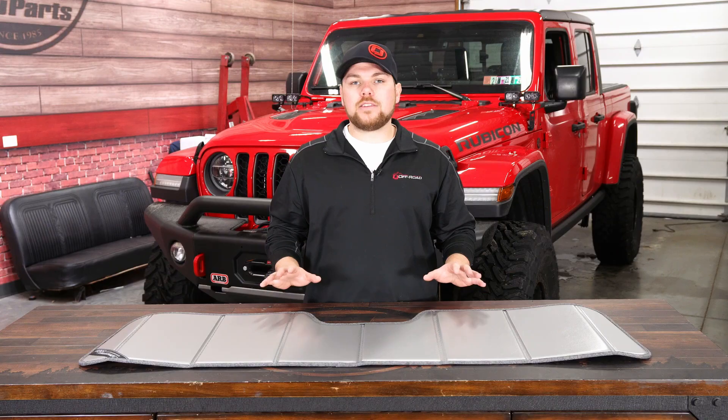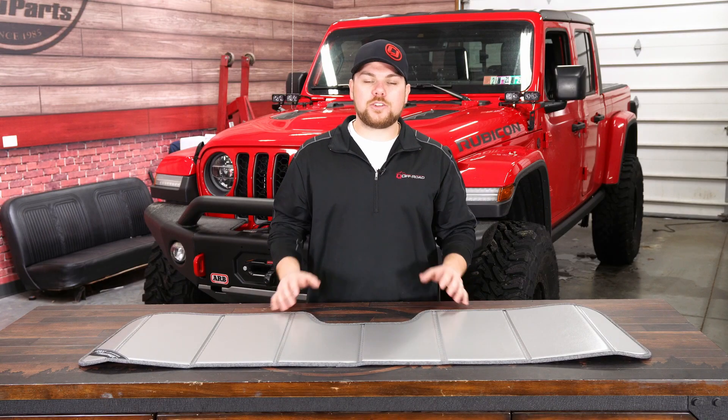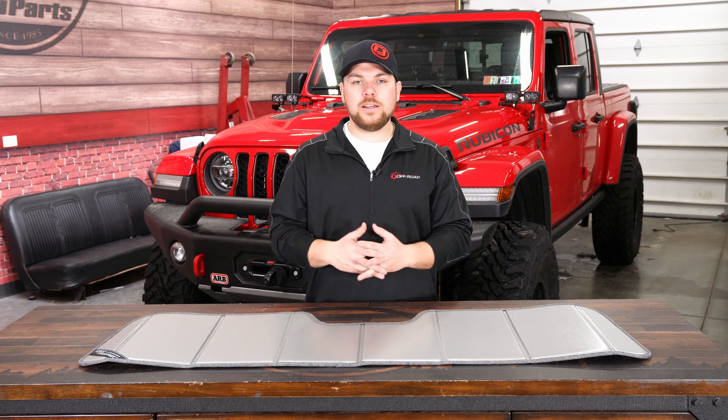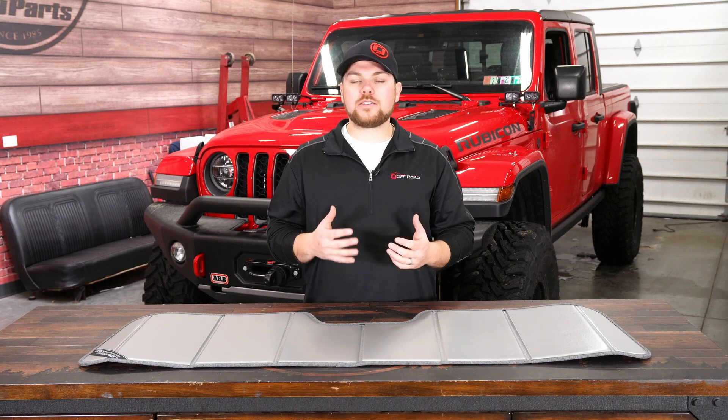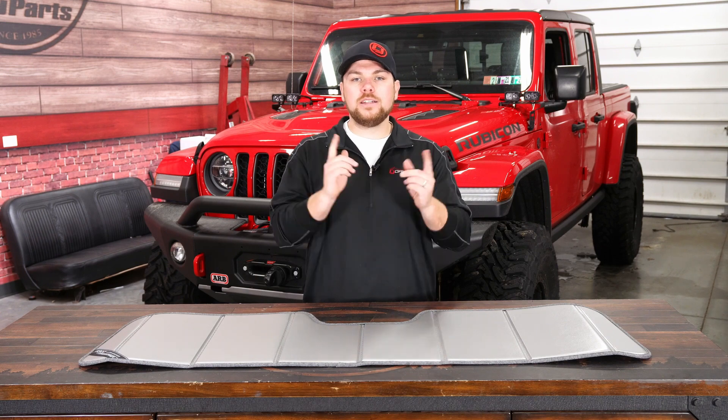Now if you're interested in checking out this Covercraft windshield sunscreen, be sure to visit cjponyparts.com, and for all your other Covercraft goodies, check out the website. Now until next time guys, I hope you guys are staying safe, staying home, and I'll see you out on the trail.